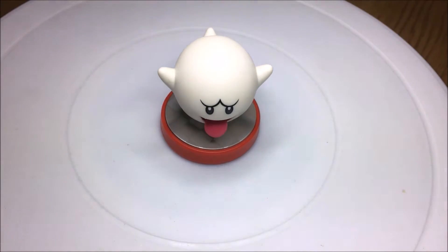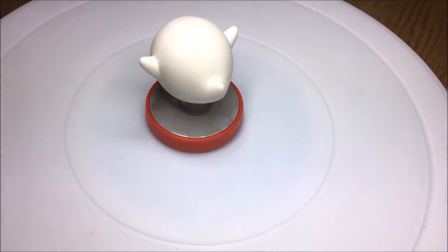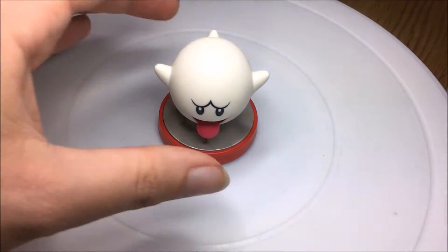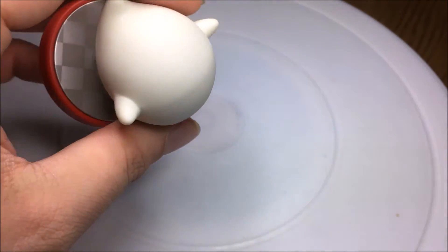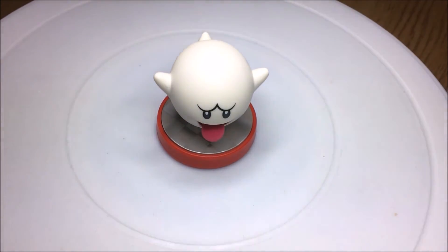Now let's show you a quick 360-degree view of the Amiibo. So yeah, this is the Boo Amiibo. I'll put the glow in the dark video now if it's there.